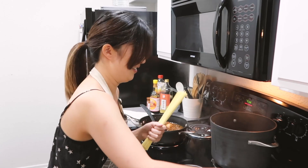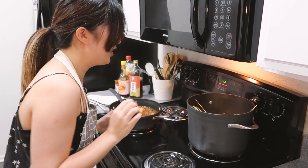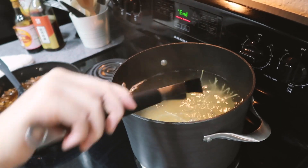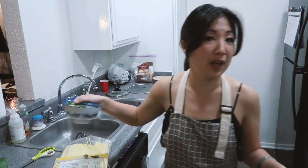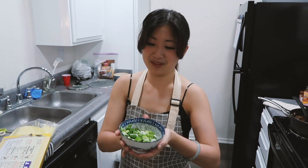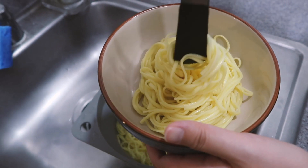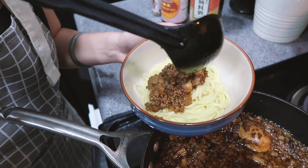Next up we're gonna cook the noodles. I have a pot of water that's already been boiling. Cook the noodles for three minutes so they're perfectly al dente. While I was waiting for the pork to stew, I also cut up some green onions for garnish.